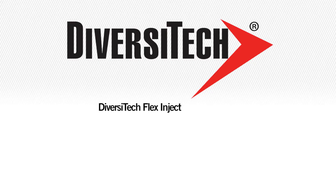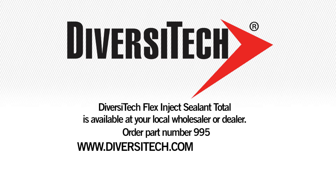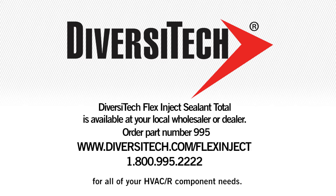Diversitech's Flex Inject Sealant Total is available at your local wholesaler or dealer. Order part number 995. Visit www.diversitec.com/flexinject or call 1-800-995-2222 for all your HVAC-R component needs.